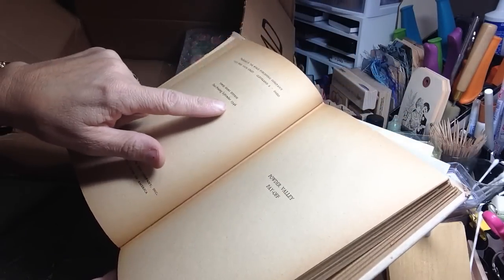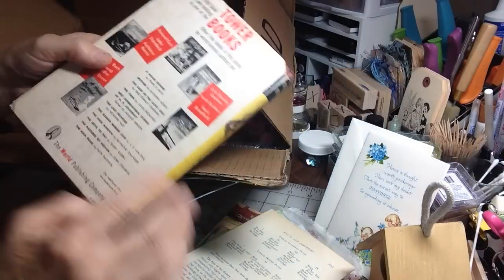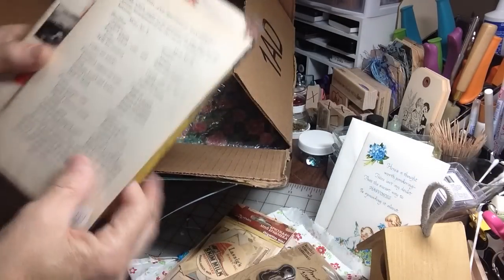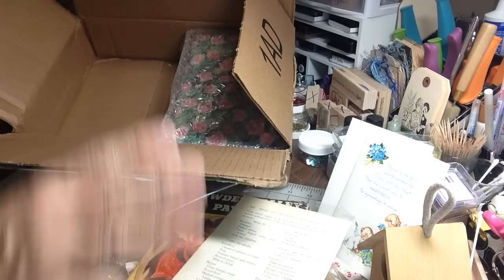And it's 1946, but the copyright is 1941. Actually this is 1914. Wow, these are fantastic. Thank you so much, Marina. I can really just get into this.